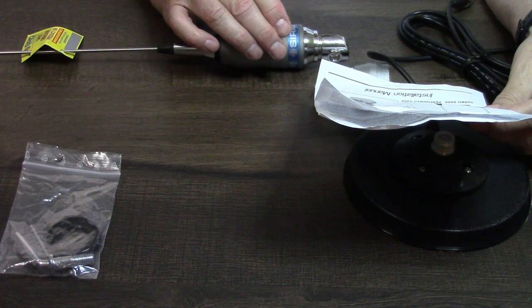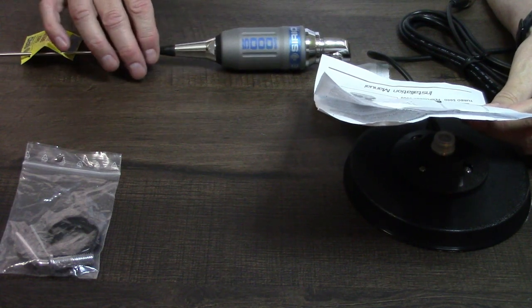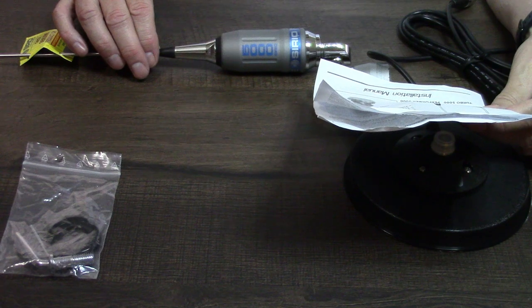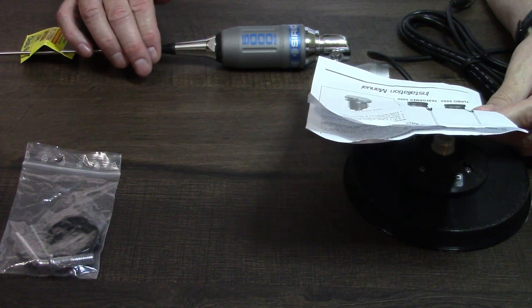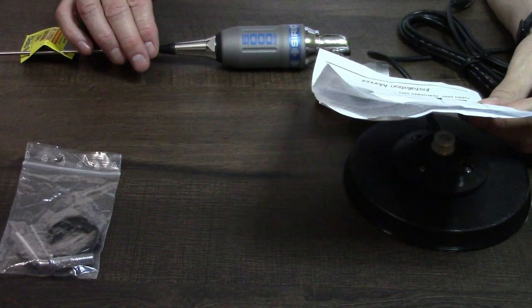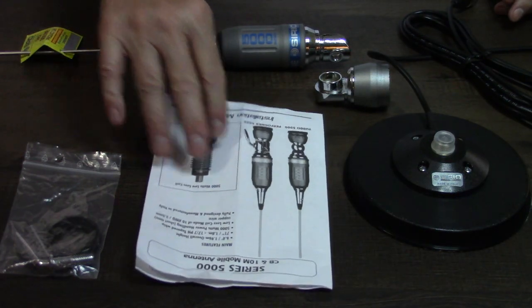Overall height is 71 inches or 1.8 meters. It is a tapered whip — thicker at the base than at the top. 5000-watt power handling short-term. The specs mention a low-loss coil made of 10-gauge, 2.5-millimeter copper wire, and it's fully designed and manufactured in Italy.